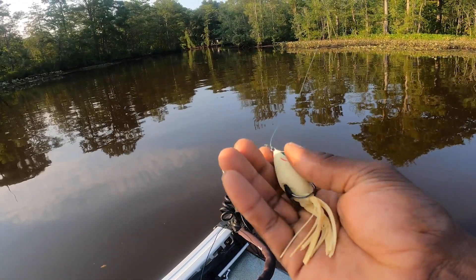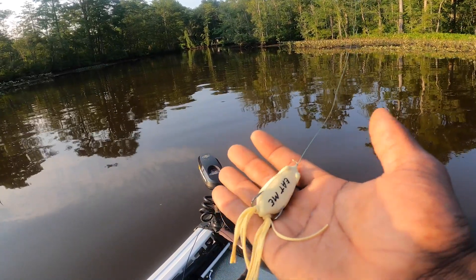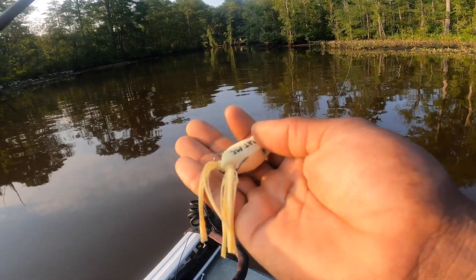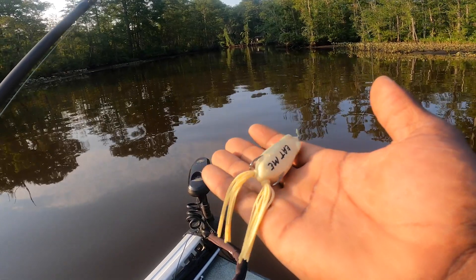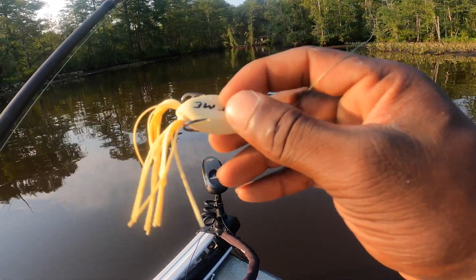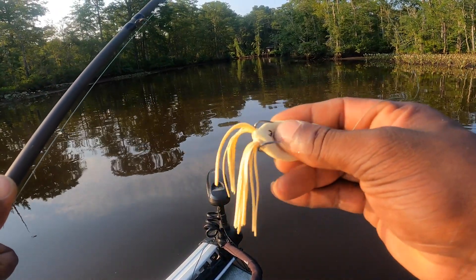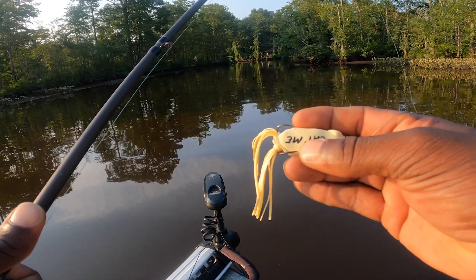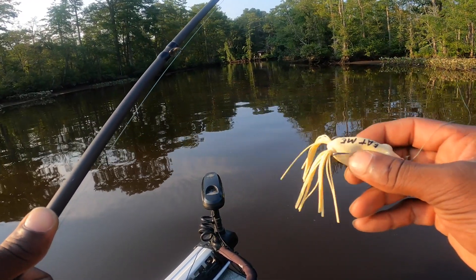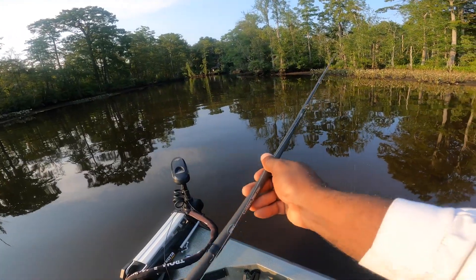This frog weighs three-eighths of an ounce and is two inches in length, so it's a little bit smaller than the original Filthy Frog with slightly smaller hooks. I haven't modified it yet, but it does feel a lot more supple than the original - the original's rubber is just a little bit tougher. We're gonna see if we can make this work and get on some fish.